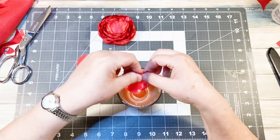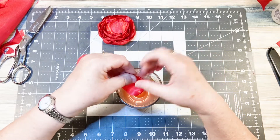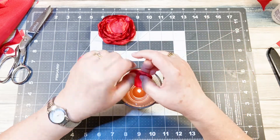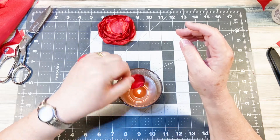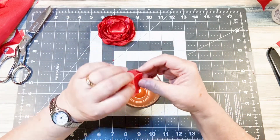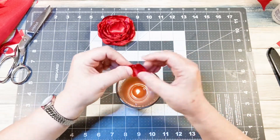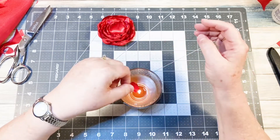If you want, you can use some tweezers. When these pieces start getting pretty small, just get some tweezers and hold your little pieces of fabric over the flame, because you don't want to get burned. I got burned a little bit there myself, but my hands are pretty tough.